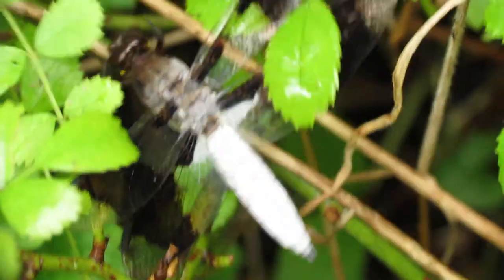Here is the dragonfly and the spider. Let me get focused in on it. I'm about 6 to 8 inches away.